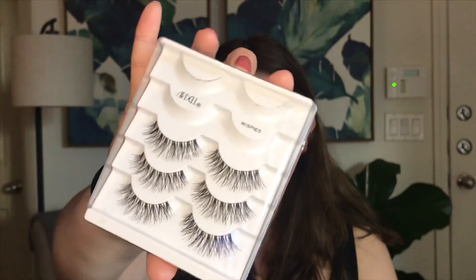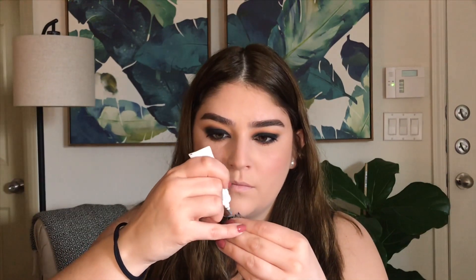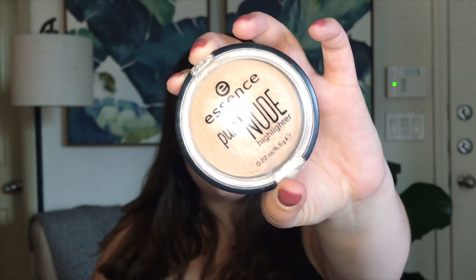I'm going to add the Ardell Wispy lashes with the Duo dark adhesive glue, and while the glue dries I'm going to do my highlight - I'm using the Essence Pure Nude Highlighter in Be My Highlight.